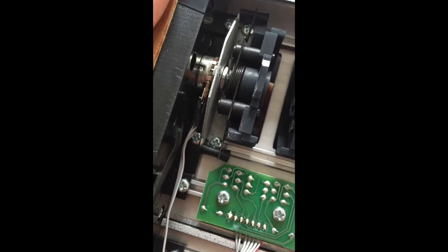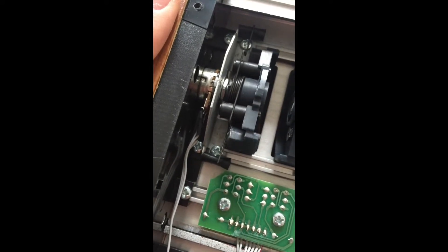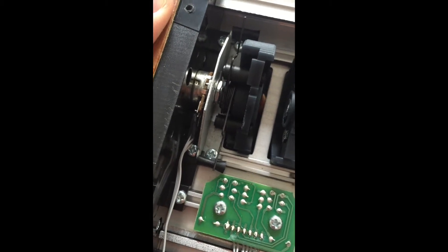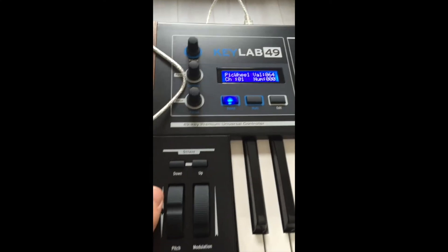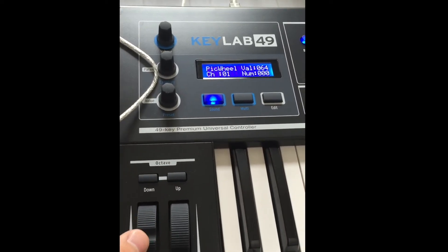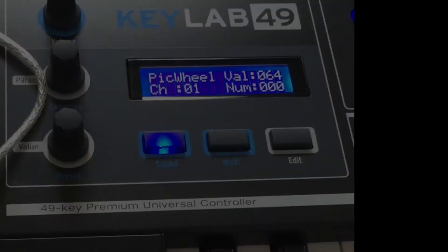Just move things around a bit, you'll figure it out. So if you're having pitch troubles, son, save yourself the trip to the store, save yourself the trouble of sending it back. Just open it up, wiggle some springs around and you'll be good to go. Quite well. Probably not.